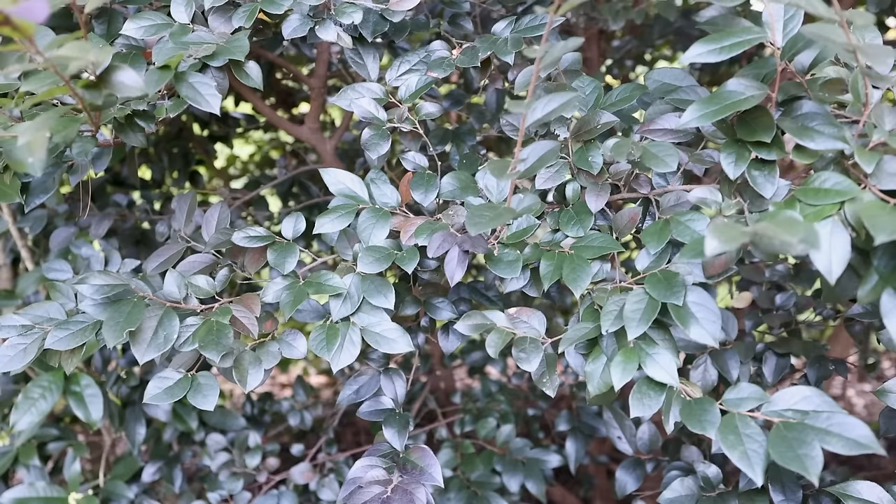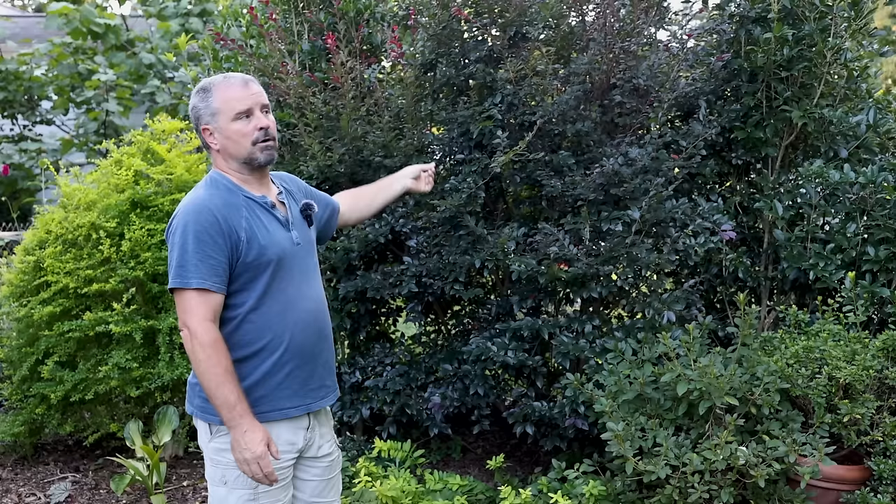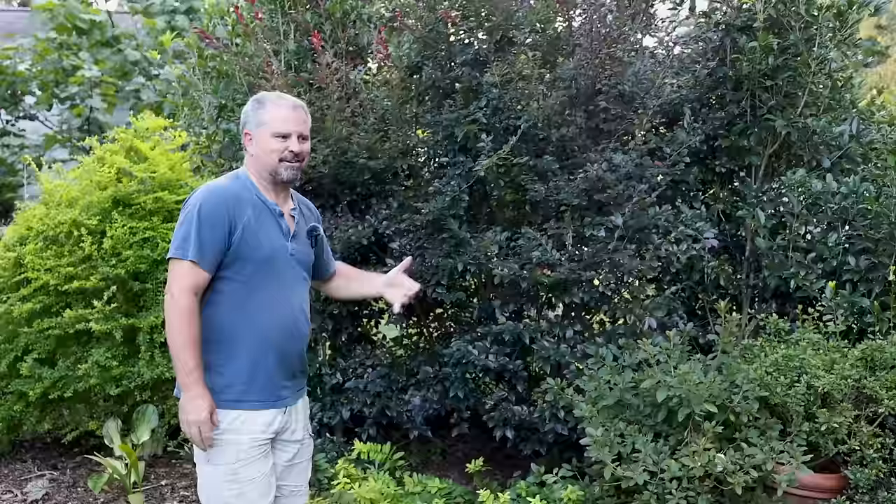In the compact plant video there's a Purple Daydream — there are dwarf loropetalums. I've got one called Emerald Snow that's a mid-size growing white flowering one with green foliage. So there are loropetalums that will stay smaller, but most of the old varieties and even a lot of the new varieties will do this. So keep that in mind — if you're going to put it on a foundation, make sure it's not one of the larger growing ones that can grow this fast.